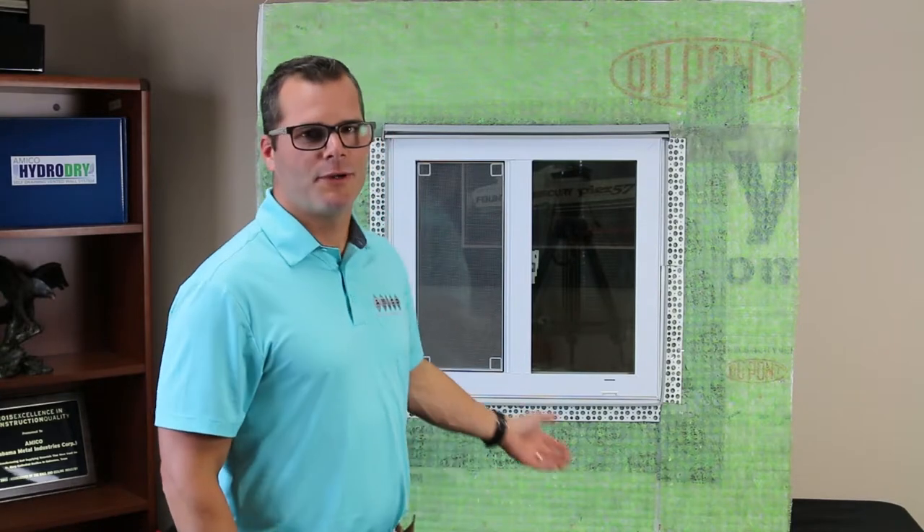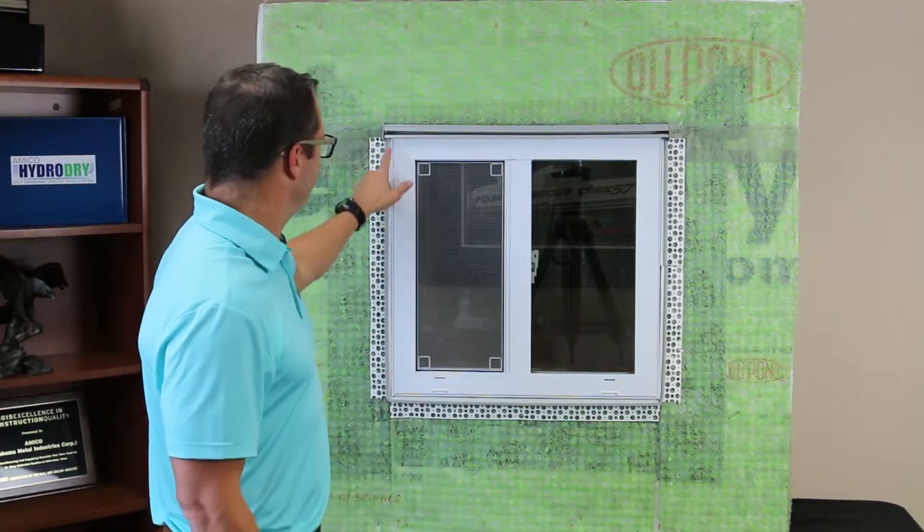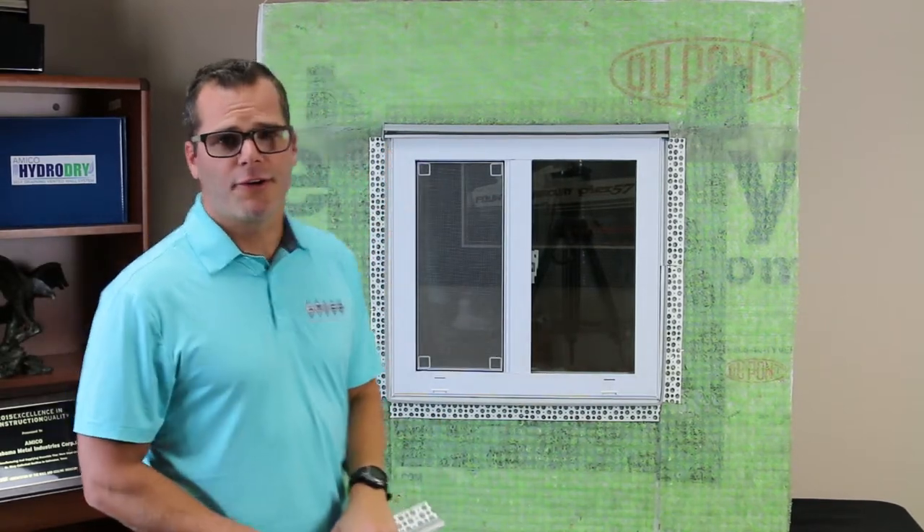Now that our EasyBead is done and our window is trimmed out, we're ready for lath and our exterior cladding, which could be stucco or stone veneer. Once you finish that step, just come back and caulk your trim and we're all good.